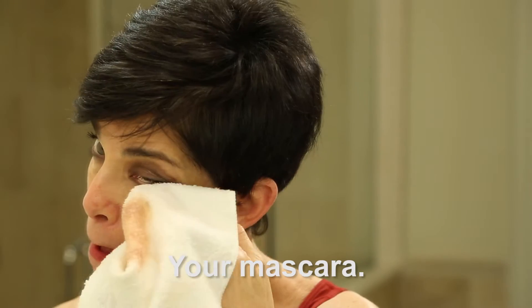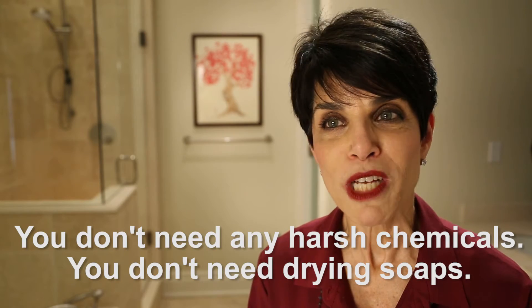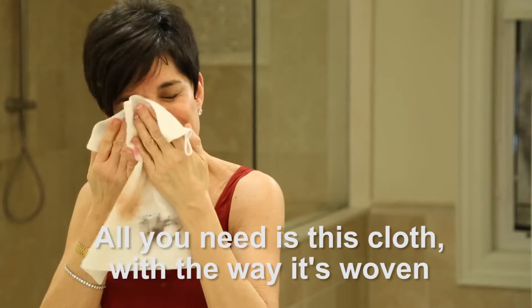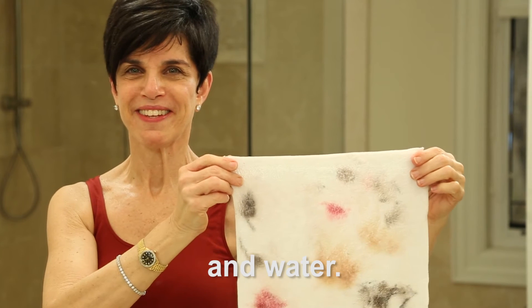Your lipstick, your mascara — you don't need any harsh chemicals. You don't need drying soaps. All you need is this cloth with the way it's woven and water.